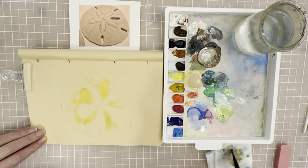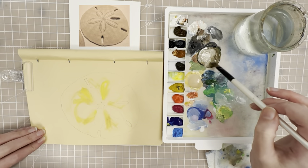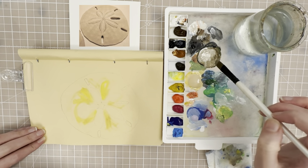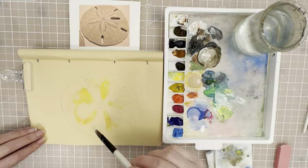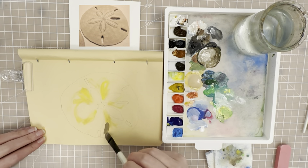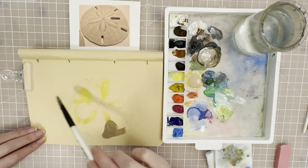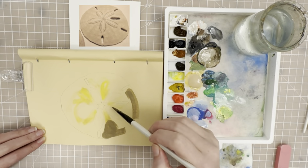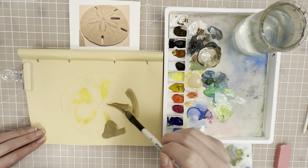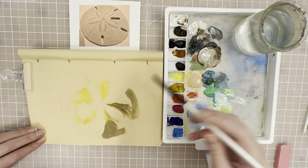Now let's put in some of the darker values. I mixed up this kind of muddy shade — it's like a mushroom gray. I mixed that together with some white, some ultramarine, and Van Dyke brown. I'm going to put that around where the shadows are of the sand dollar. The shadows are on this side because our light source is coming from this direction, so you want the darker values over on this side. This is a really great project to paint for the summer to get you in a summer mode and just celebrate the beach and the ocean.